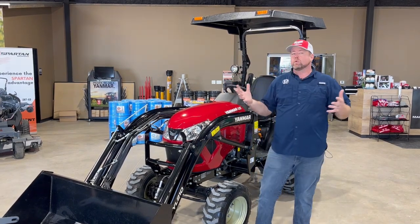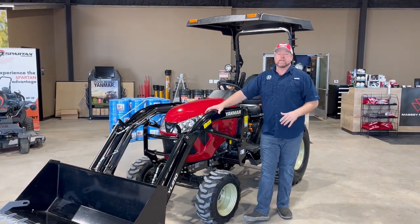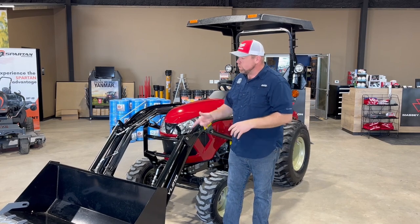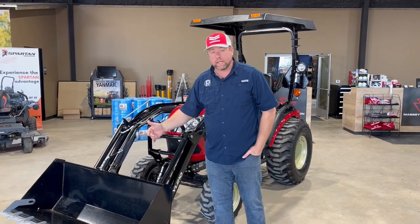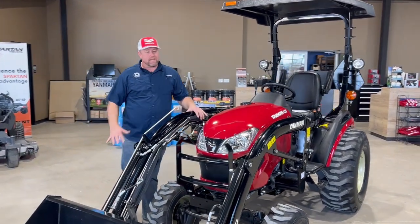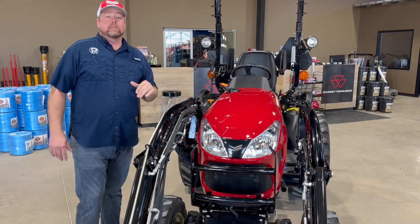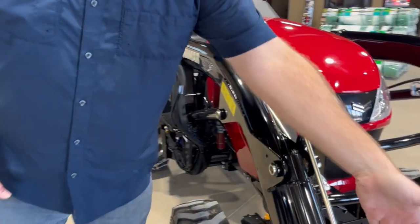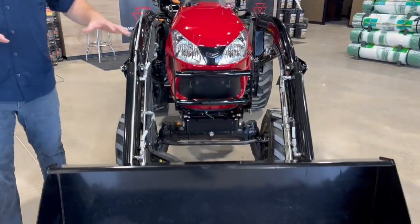We wanted to talk about two things: the most popular accessories for these tractors, and also go beyond those to some of the other sweet options. We've thrown a lot of stuff at this tractor — more or less everything you're going to be interested in. One very popular item right now is the third function kit. Yanmar offers a kit, and we also offer an aftermarket kit, to add the third function with hydraulic connections and a push button right here.